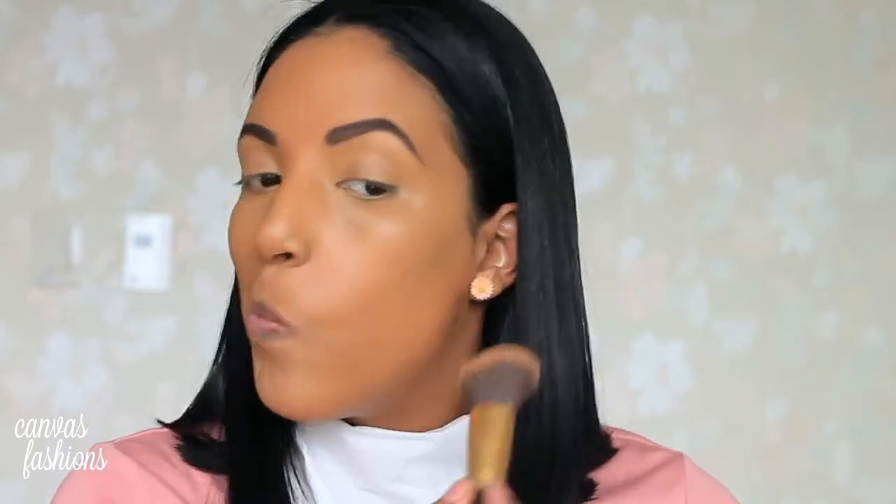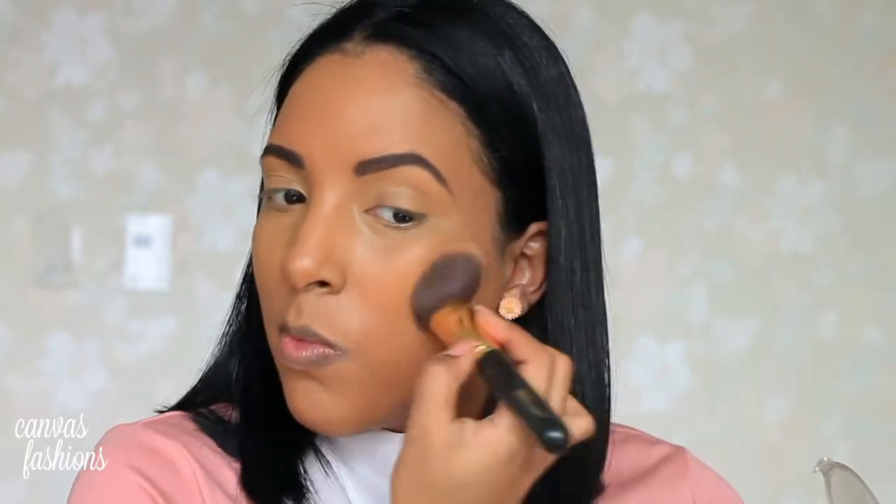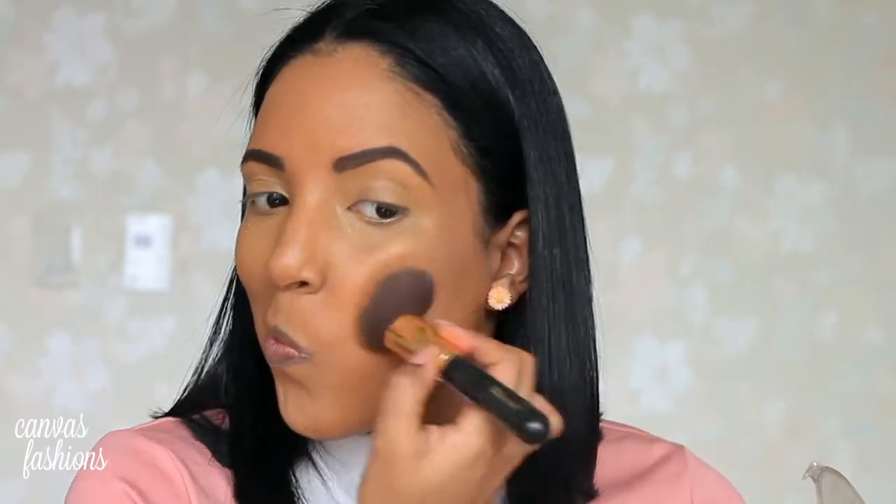Then I'm going to bronze up my face with my Essence compact mattifying powder in the shade True Mahogany. I'm just going to apply this to my cheekbones, my jawline, down my nose, and then on my hairline. This is going to add a bit more color to my face so I don't look too flat or too mattified.